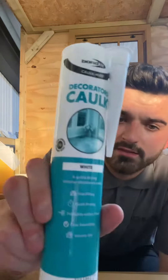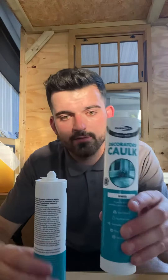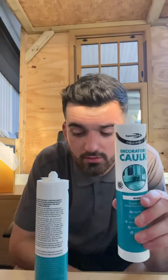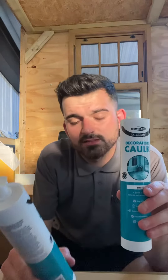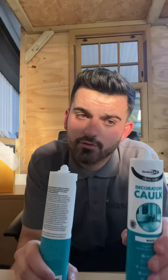All our products are available online and in store, so if they are of any interest to you, you can purchase them either way. I've just got some white decorators cork to show you today. This is a product of Bondit. It's white, it's a quick-drying interior decorators cork.